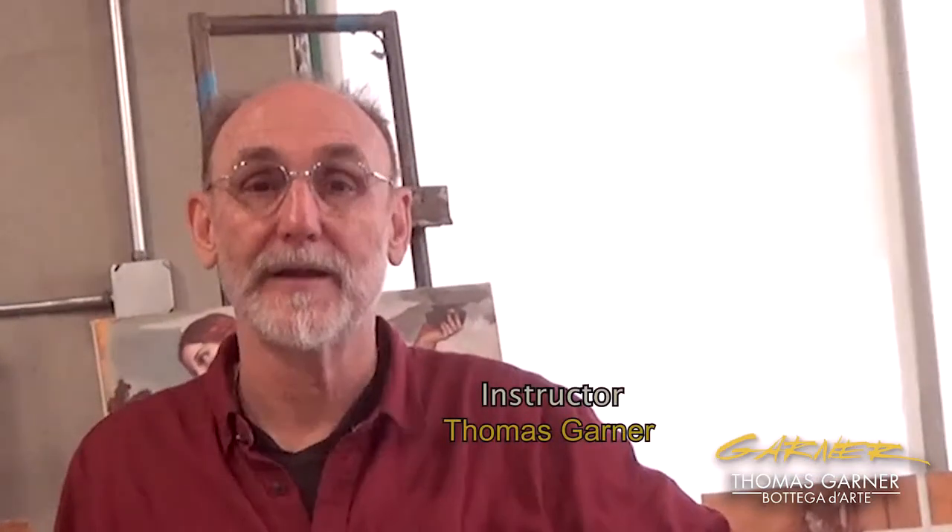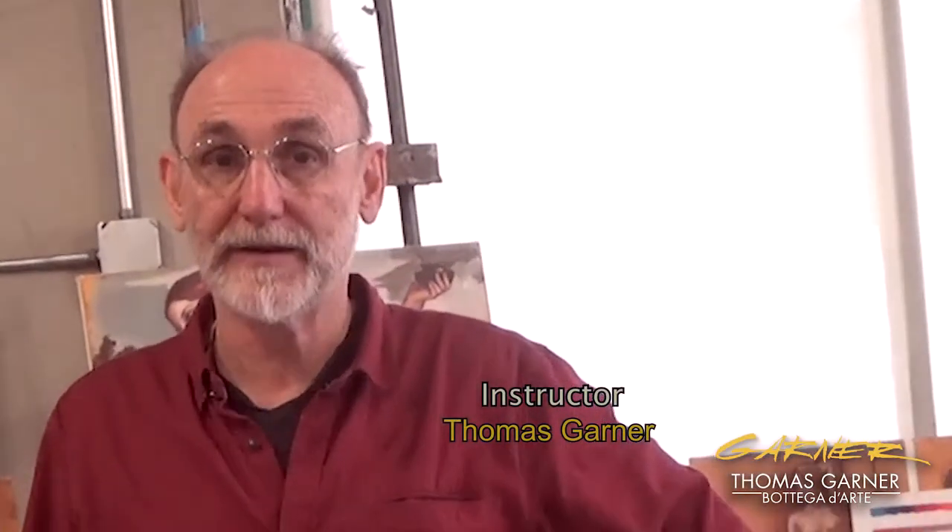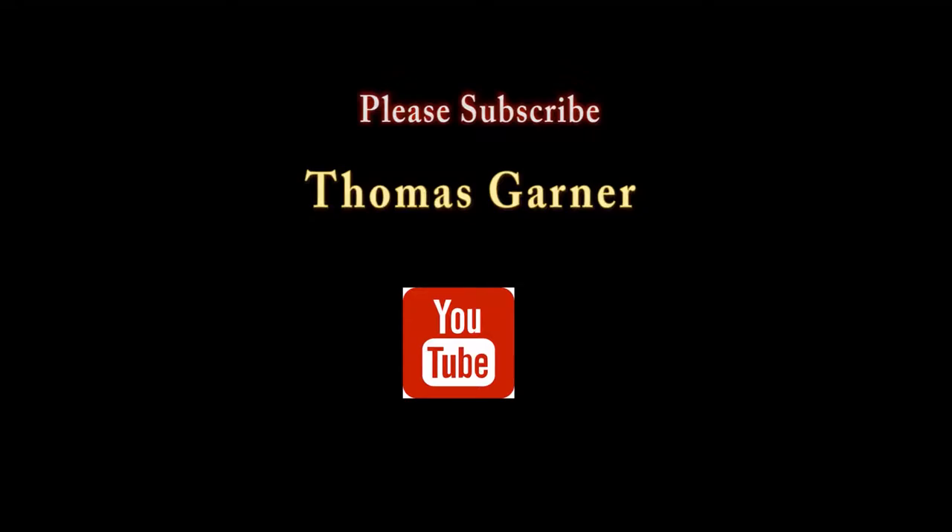Hi, this is Tom Garner. Welcome to my class, Painting in the Style of the Venetian Masters. I will be doing a demo of that, and I hope you enjoy it, and thanks for staying tuned.